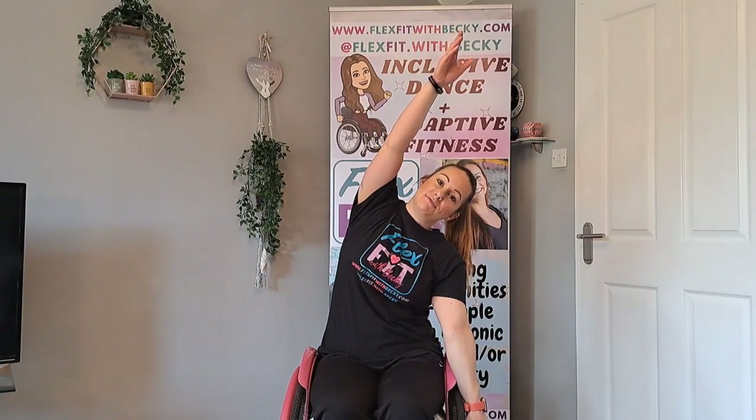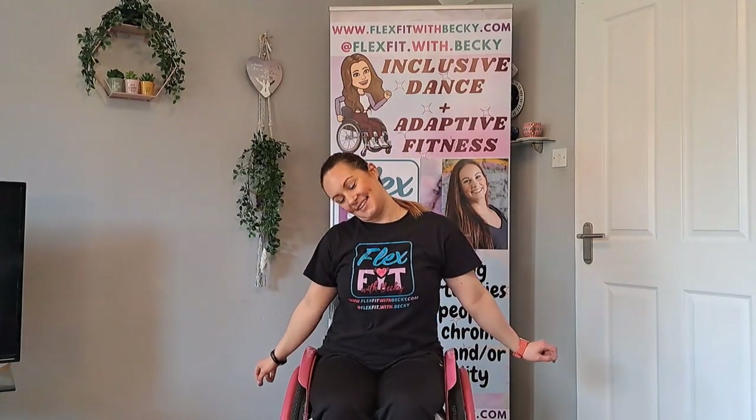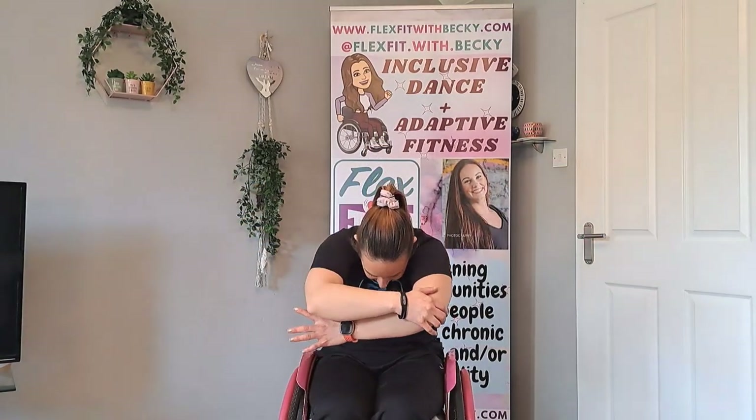As we go through our routine today, you can always rewind the video as many times as you want to. If you need to recap any more, you can always rewind and just go back to the bit you want to go over. It's all about having fun and feeling confident with the music. Stretch your chest up to the ceiling and give yourself a hug. One more time — chest up to the ceiling and give yourself a hug.